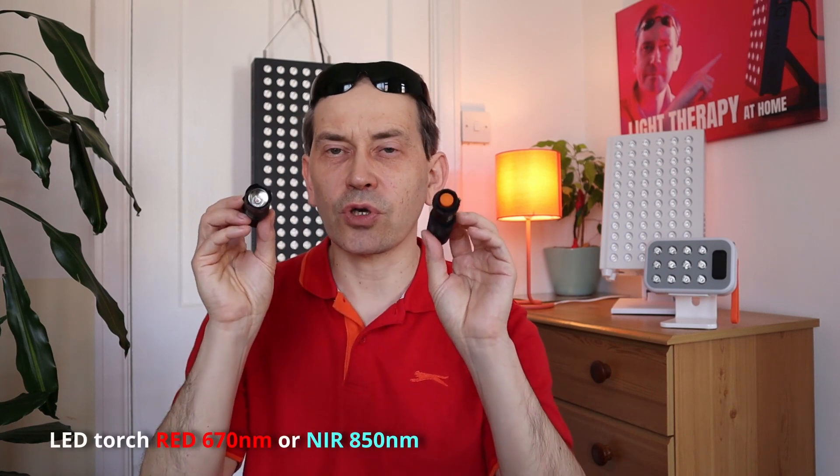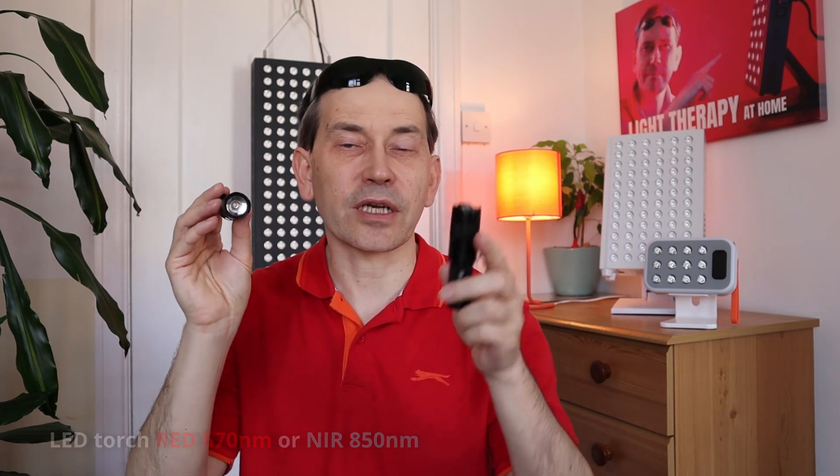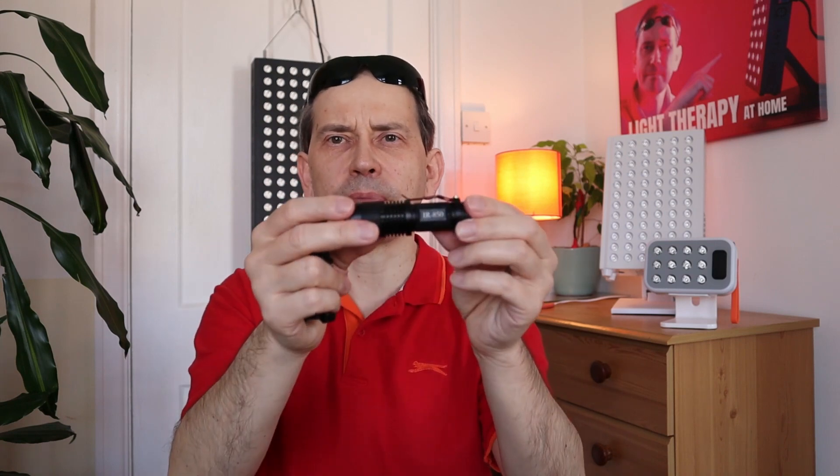So what can we use to do light therapy in this area? If you are on a budget, you can get a torch like this from Amazon. I got one from Amazon and one from eBay because I wanted to try two different types. One is near-infrared — 850 nanometers — and one is red — 670 nanometers.